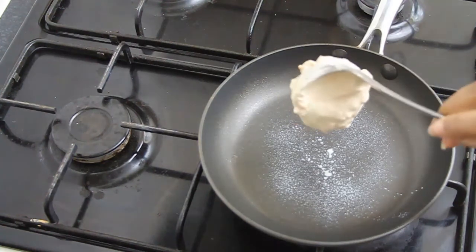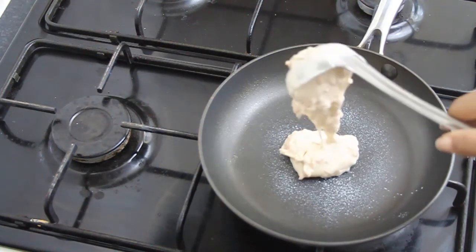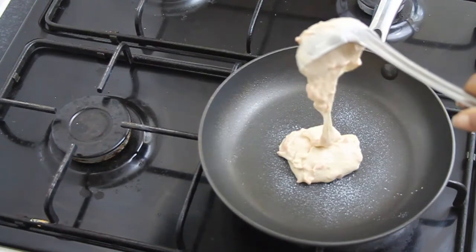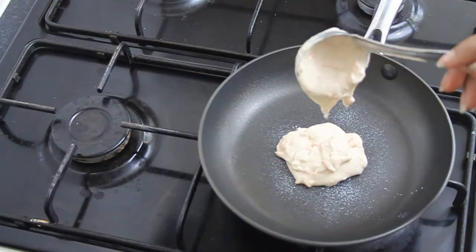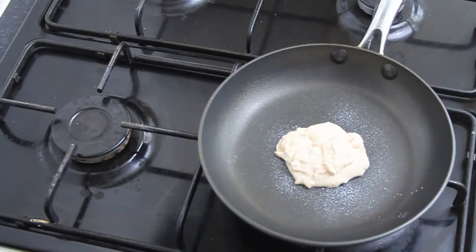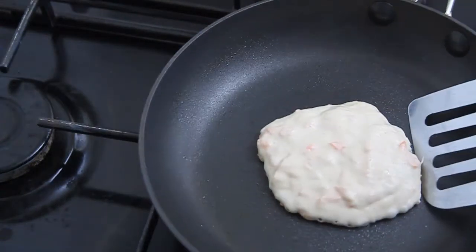Make sure that you grease your pan even if it says it's nonstick. Then take a small ladle, scoop up some of your batter, and put it onto the pan. Let it cook for about 45 seconds, and once you see bubbles appearing on the top, you know it's ready to be flipped.